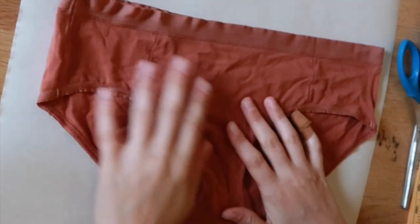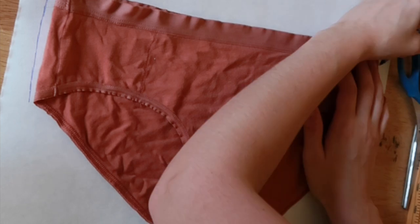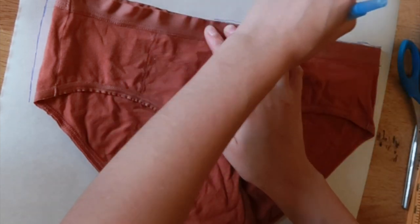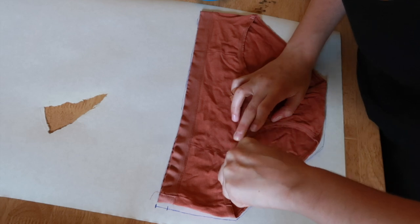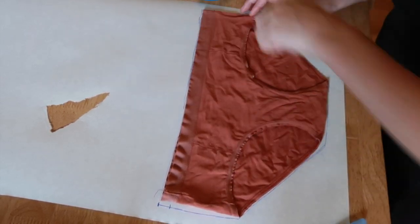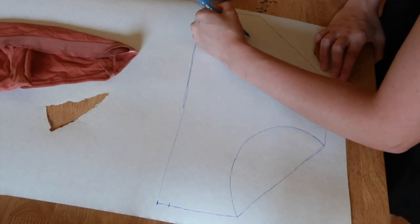To make my pattern, I started with the nicest, most comfortable, least stretched or warped pair of underwear I had. I laid it out, smoothed and flattened it, then traced around it, noting the width of the elastic waistband. Then I used a tracing wheel to mark the curve of the front leg hole. When I removed the original pair, the tracing wheel left a nice line of perforations that were easy to trace. If you don't have a tracing wheel, you can just stab it with a pin every half inch or so — that'll get you close enough.